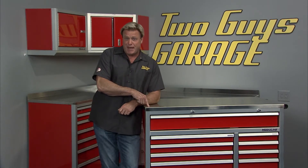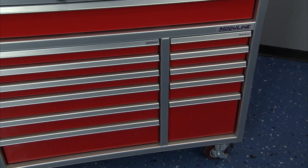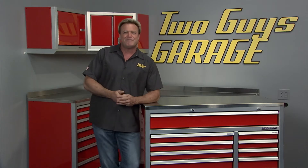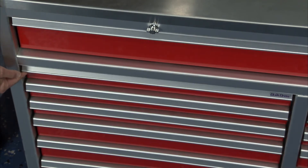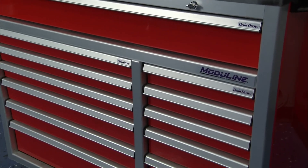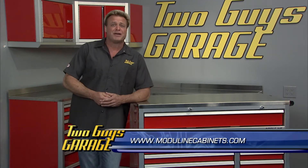This is the Pro 2 series cabinet from Moduline Cabinets — you've seen these on Two Guys Garage before. We love having them in the shop because they're durable and look great. They're American made with premium aluminum, the best material for a garage because they resist corrosion. The Quick Draw Latch System lets you open and close a drawer with just one finger — even with your hands full — and keeps drawers securely latched even in transit, while actually taking up less drawer space. These cabinets come with a lifetime warranty.